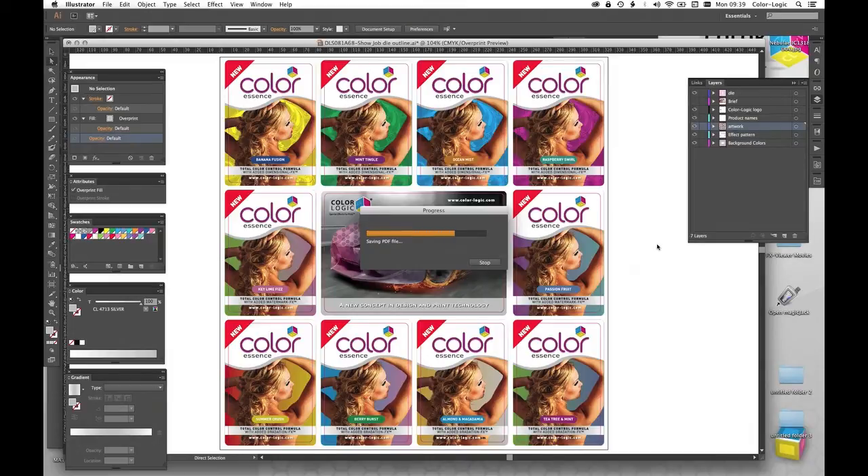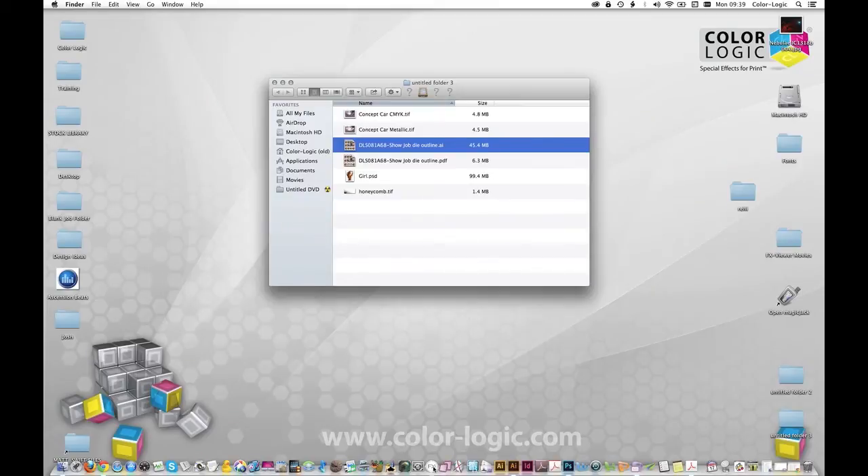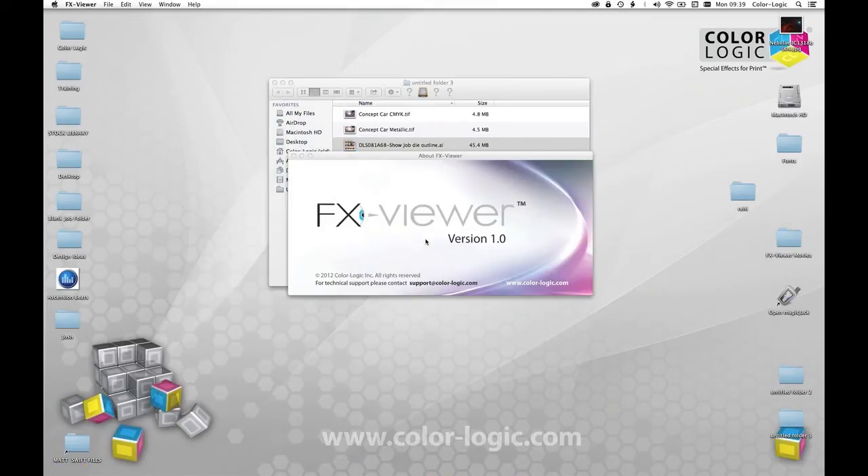The FX Viewer takes that five-color PDF and visualizes it in a 3D environment — it applies the metallic effect to that separation. It can only visualize Color Logic files; it cannot do Pantone, so if you have a job with Pantone metallics it won't show it metallic at all. The idea behind this is it cuts out those iterative steps of going to proof or print. Let's drag that PDF file onto FX Viewer — it's going to open up the 3D environment, rasterize the file, and run it through a low-end RIP in the background. We have an option of two different environments: a spherical environment which is a 3D graphical studio, and a 3D light box.